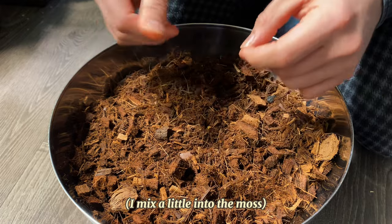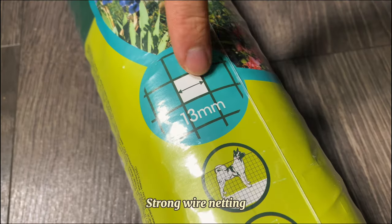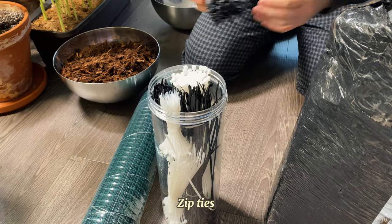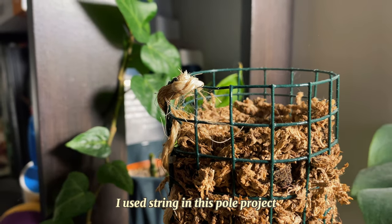Next you'll need some strong wire netting. I use coated chicken wire — it's important that it's sturdy since it will support your plant throughout its growth. Finally, some zip ties or string, whatever you have available as long as it's able to secure your pole firmly.